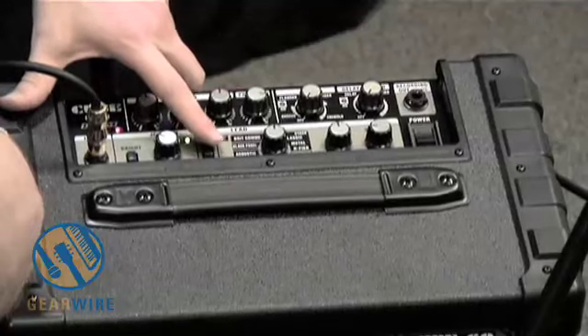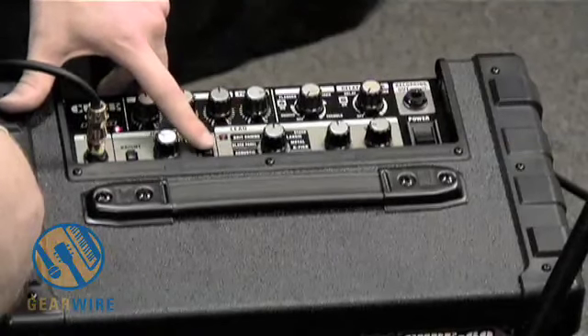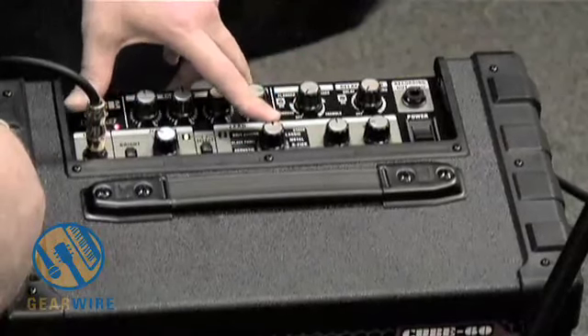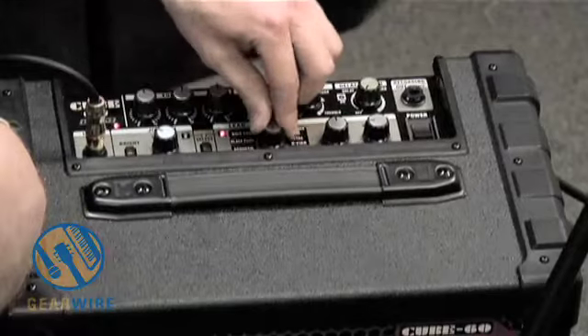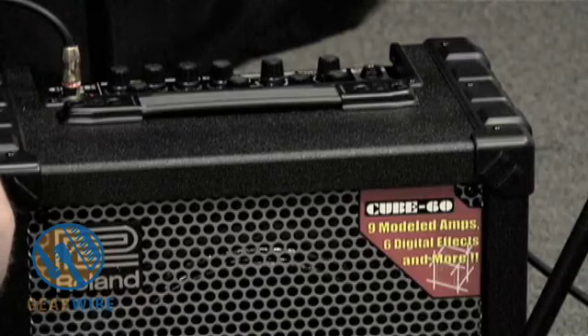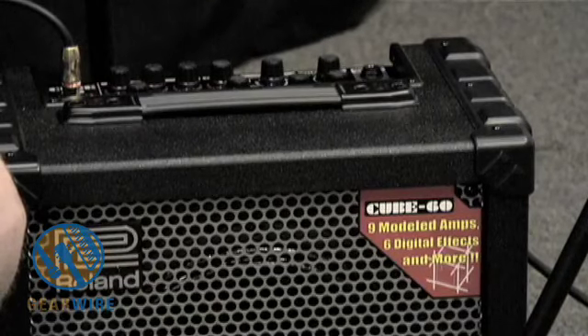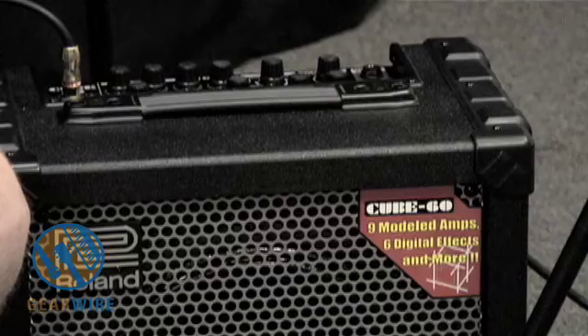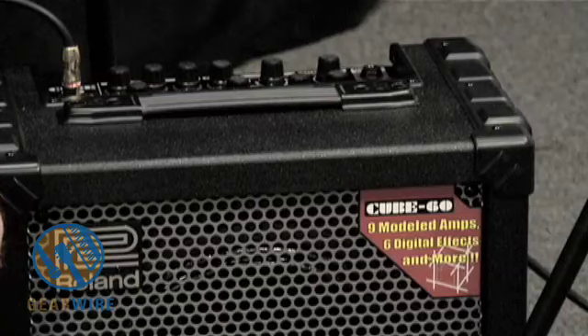If I select over to the lead channel by pushing the select button, we're going to have a lot of different options for emulated effects. It has an acoustic setting, which is kind of unusual — I believe it's geared towards making your electric guitar sound more like an acoustic. That high end is similar to a piezo pickup. That's actually kind of cool. I'm not the biggest fan of that particular tone, but if you are, it's nice to be able to attain that with your electric guitar.